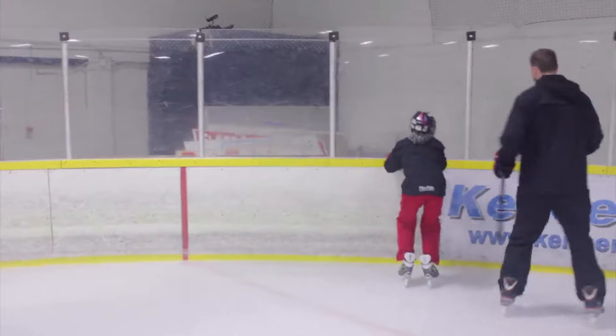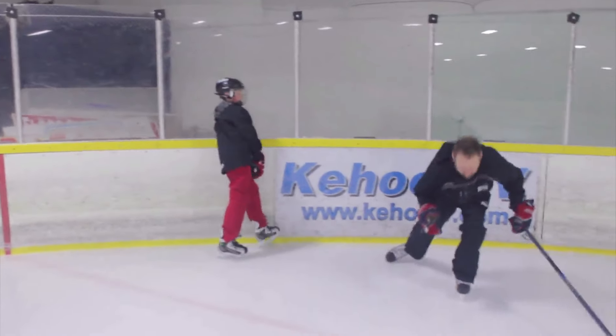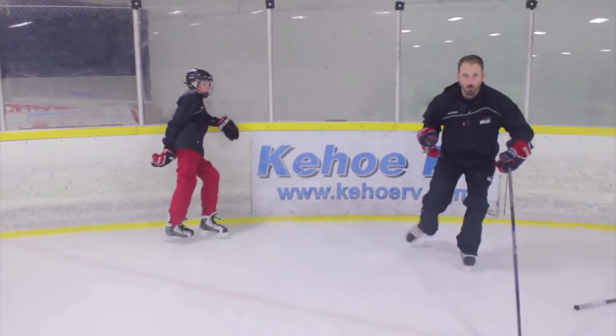Okay, so stop. One thing we don't want to see — when we reach, let's not reach and drop our chest and bring our skate back. Reach, drop our chest — we want to keep that chest up, bum down, reach, back, reach, back.